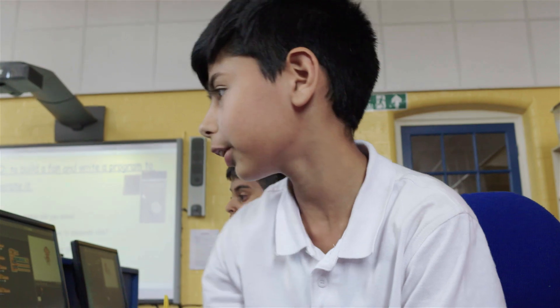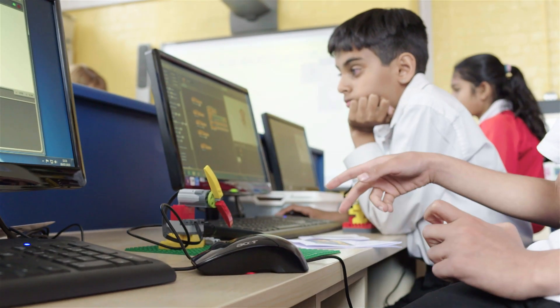Whenever I've used Scratch or Lego in the classroom, the children are really switched on, really engaged, very focused and very on task. If they get stuck they work out their own problems, and they get very excited when it works — the thrill of hearing them punch the air and go 'yes!' when it's working is just amazing.